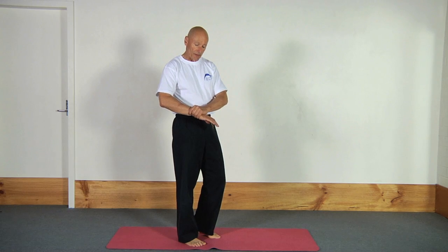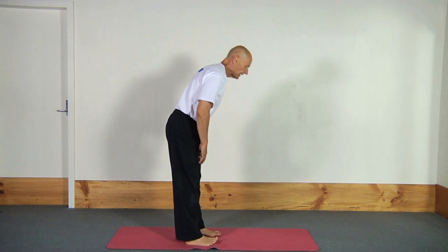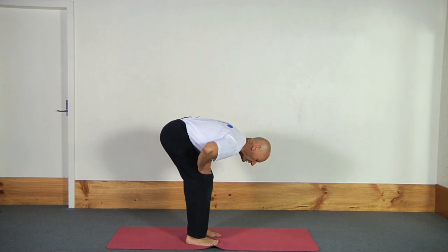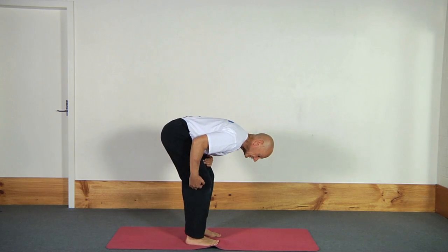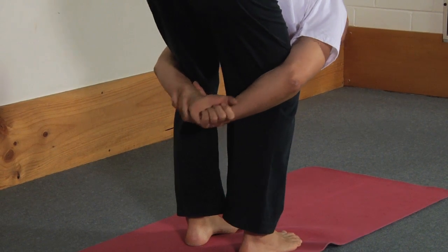I'm going to be holding my hands behind my legs like this. I'm going to take a breath in, and on a breath out I'm going to bend forward at the hips like this. Notice that I've got a decent bend in my legs as well, and then I'm going to hold my hands behind the legs like this.